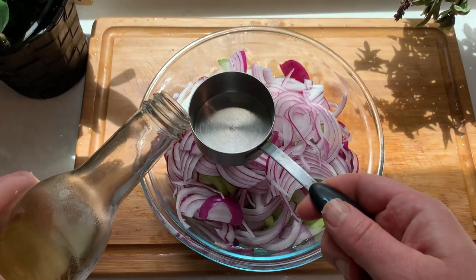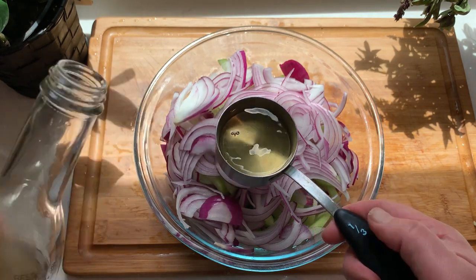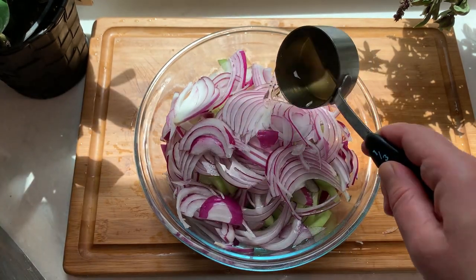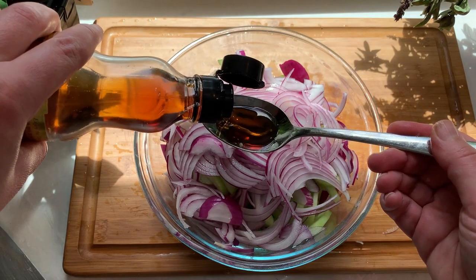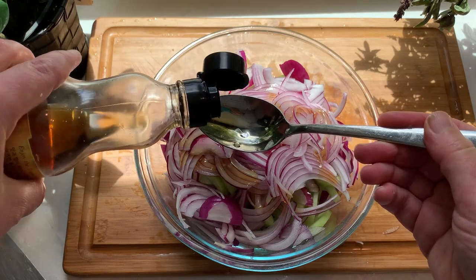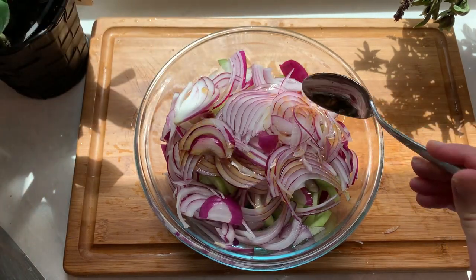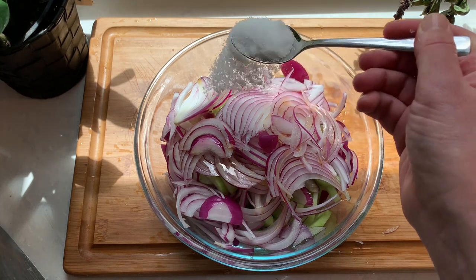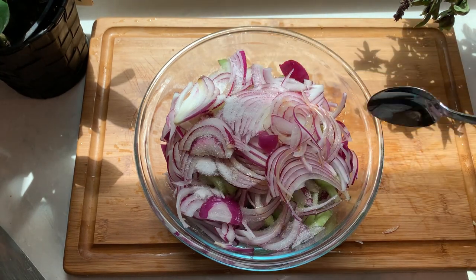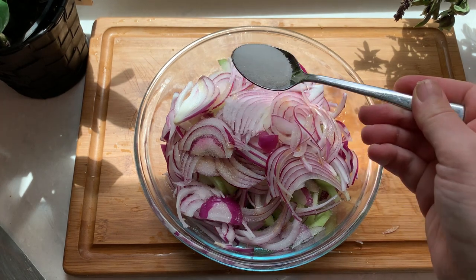Now let's work on our Asian inspired dressing. Add one third cup of rice vinegar, about one and a half teaspoons of toasted sesame oil — it has a nice toasty and nutty smell and taste, and you really don't need a lot of it to get the full flavor. Now add one teaspoon of sugar or honey, which will balance out the tartness of the vinegar, and finish it off with a teaspoon of salt.